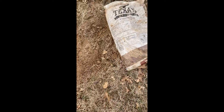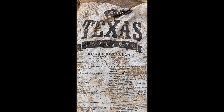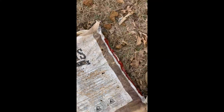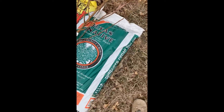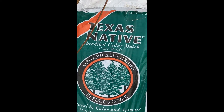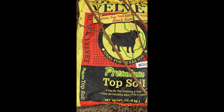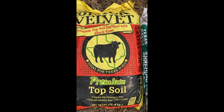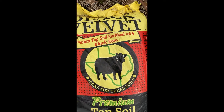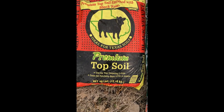We're just taking a break after we did the blueberries. On top, in the blueberry case, we're using Sierra red mulch, because that's what happened to be here. Over here we have Texas native shredded cedar mulch. And these guys are getting Black Velvet Premium Topsoil for Texas soils. We'll see how that goes.